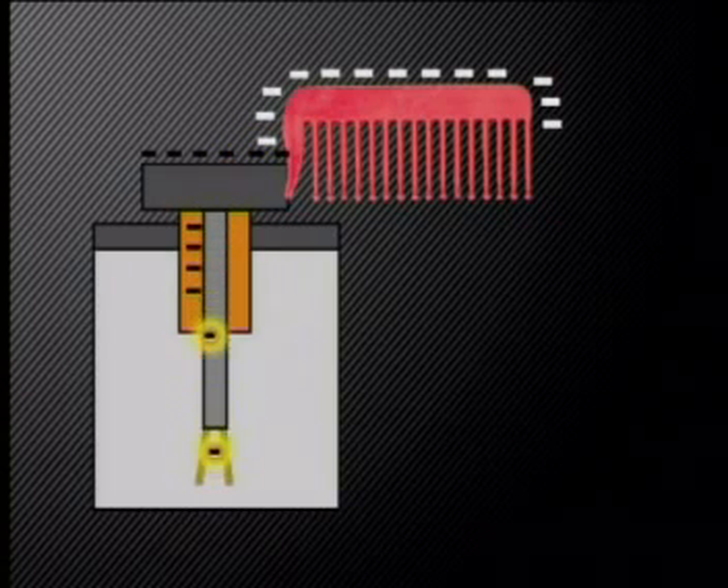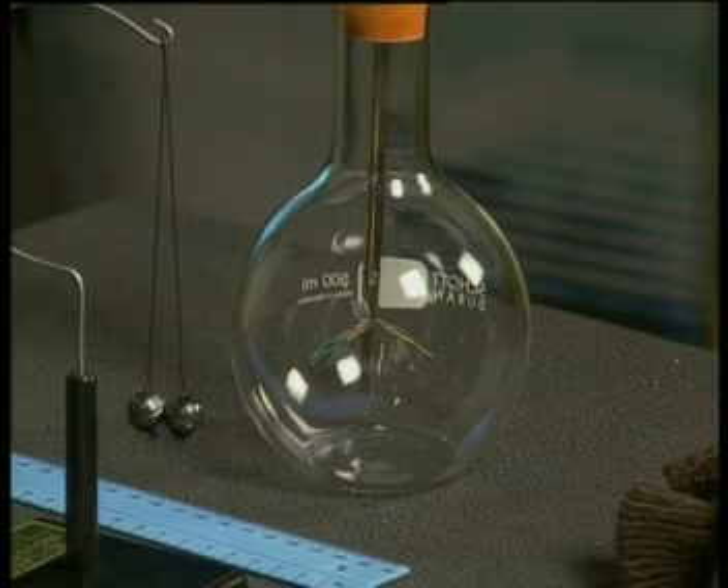In a charged electroscope, the two leaves stand apart from each other. The negative charges are equally distributed throughout the metal parts of the electroscope, including both of the leaves. As both leaves are negatively charged, they will repel each other.